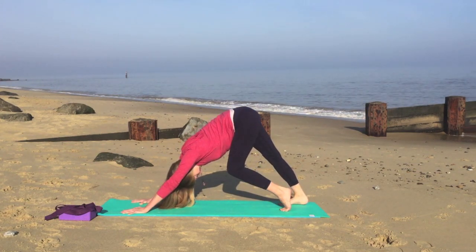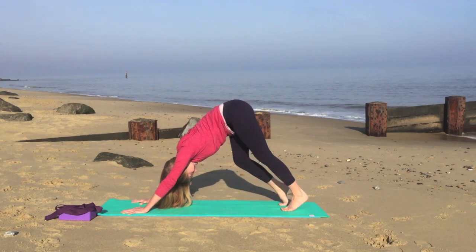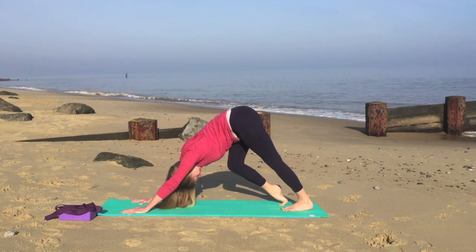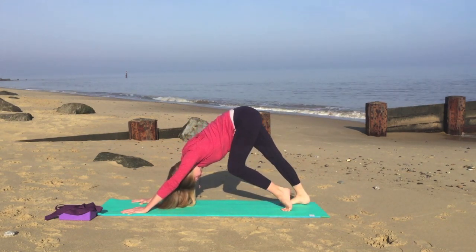We'll bend your left leg, straightening and stretching along the back of your right leg, and then we'll bend your right leg and stretch the back of the left leg. Just pause for a moment, and then walking out the legs when you feel comfortable.